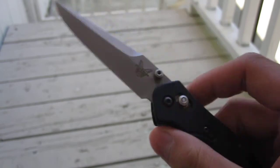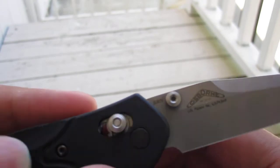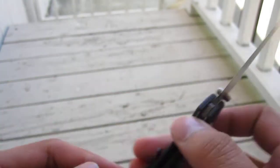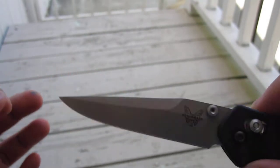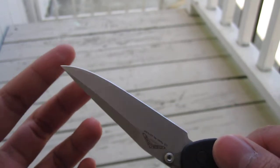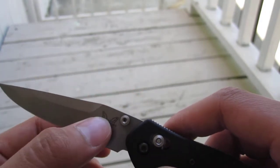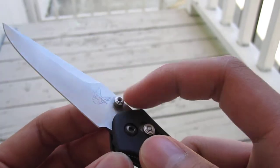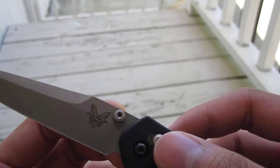Access lock, the blade is S30V steel. It's like a modified clip point with a swage here — good for piercing. It's not hair-shaving sharp but it'll cut stuff. It's kind of a three-quarter flat grind, standard thumb stud, Benchmade logo.